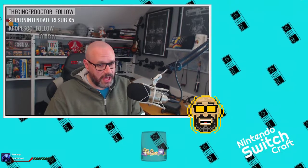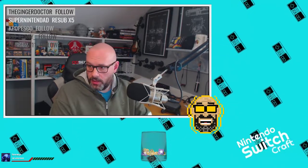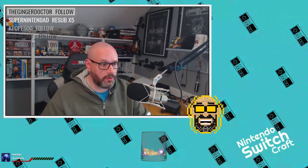This episode of Switchcraft is brought to you by patrons like Otterscotch. Support Switchcraft and my other content for as little as a dollar and get exclusive rewards at patreon.com/runjumpstomp. We'll name that patron back record.